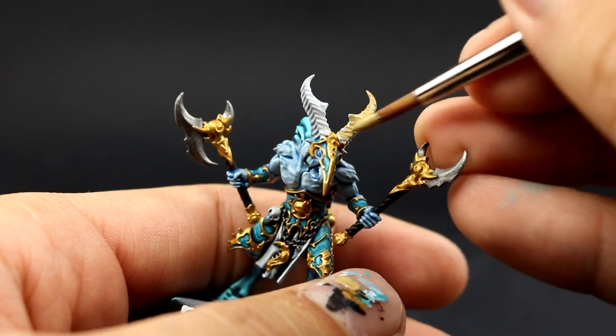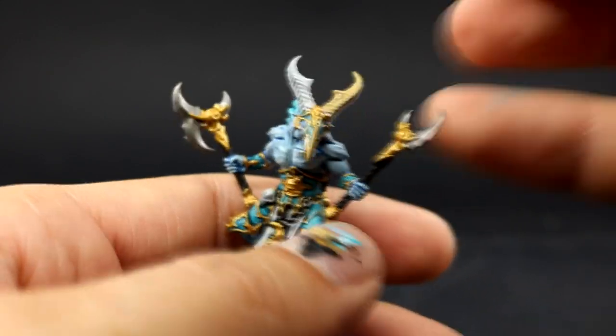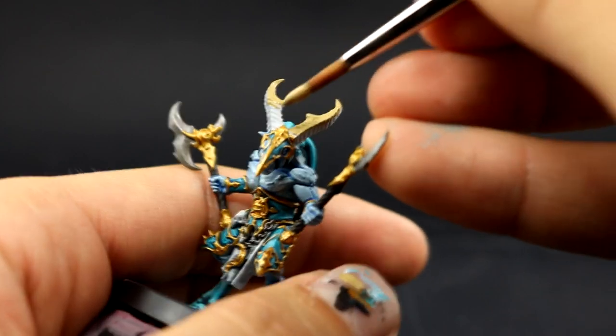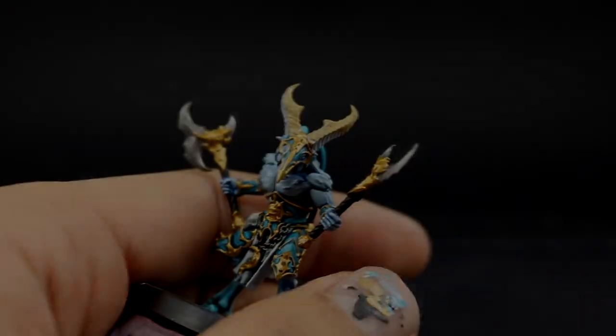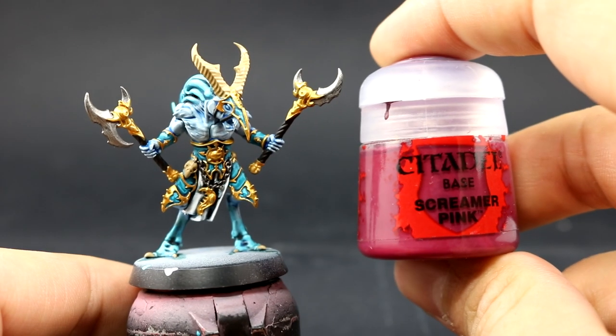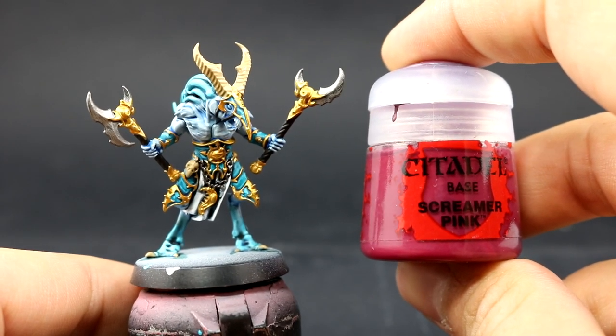Next I'm going to use Zandri Dust and with this color I'm going to color all of the places that are going to be bone around the model. This includes the horns, the claws, and if it has skulls or anything else around the belt — like this one does — you can paint those as well.